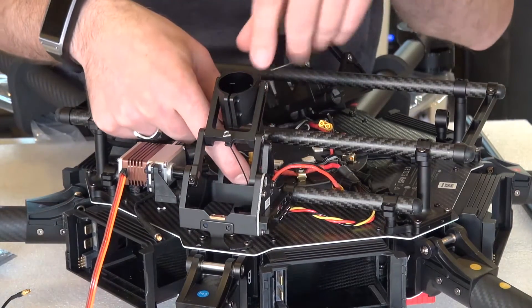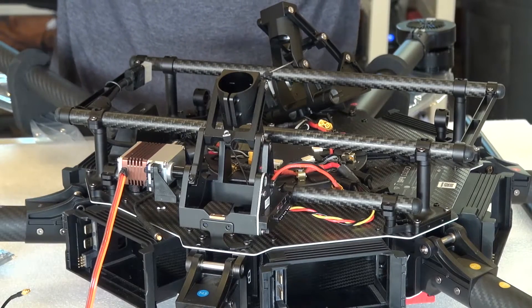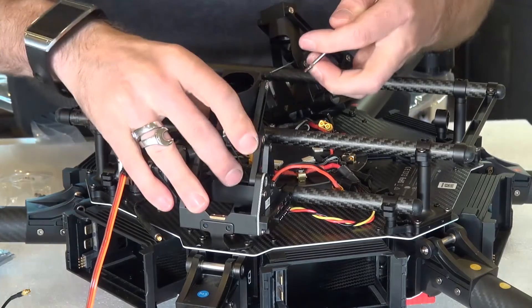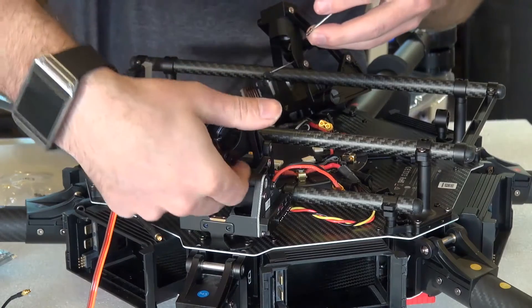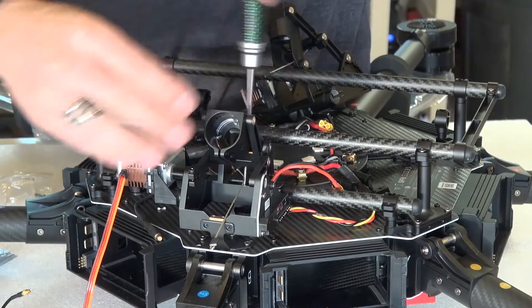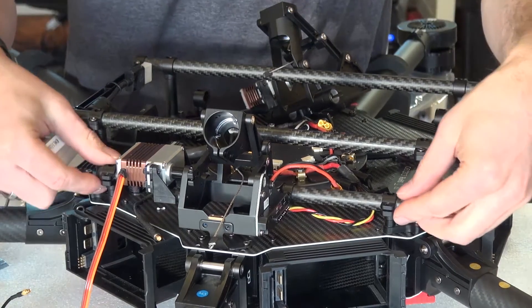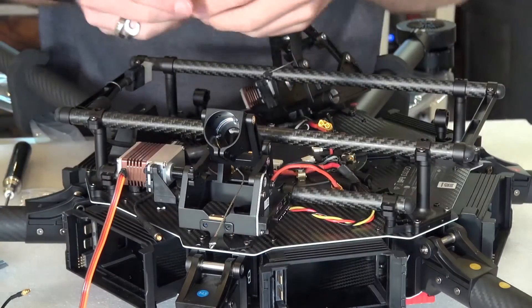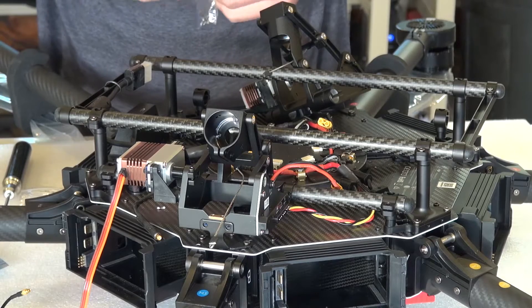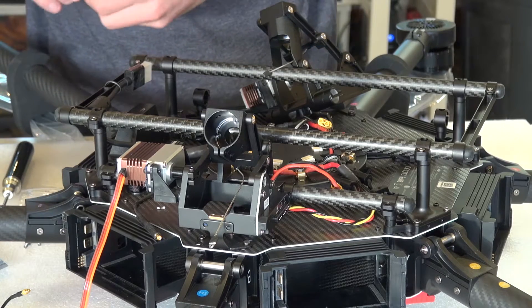There's one bolt right down the center of this — that is an M3 by 5.5, and you should have four of them included with your M600. It basically attaches the module to the copter itself. For the carbon rod mount points on either side, as well as the two right here and the two right here, these are M3 by 6.5.